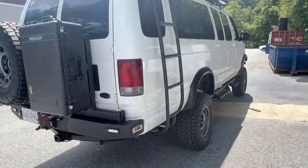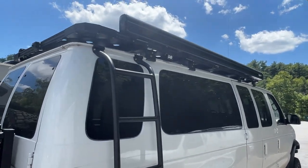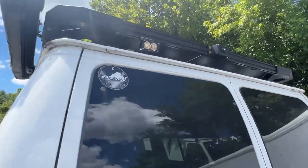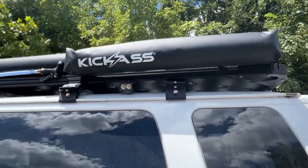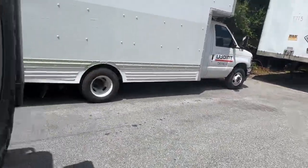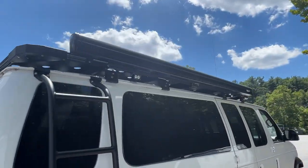On this side, we've got an aluminum ladder and a full-length roof rack. Out back, we put the camera there. We've got one Baja Design light there and two on each side. The customer provided us this changing room and the road shower, so we mounted that to the driver's side.